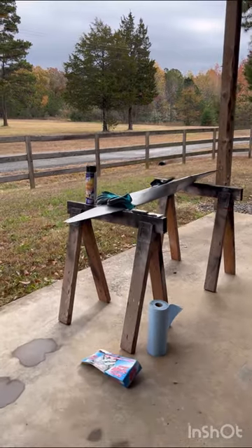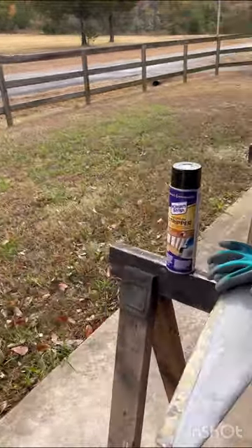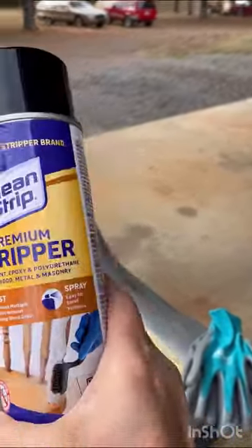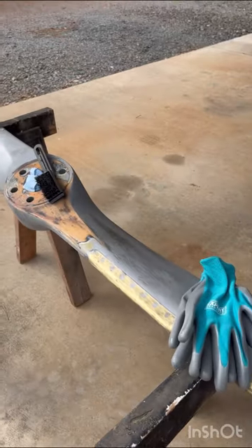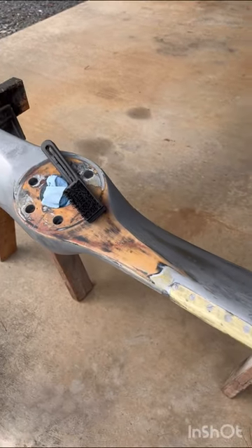Here's our project — here's our wooden prop. We've got it up on a couple of sawhorses. Here's a product that we'll be using: it's Clean Strip Premium Stripper. It's a spray-on product. It's the first time I've ever used it and we'll be putting the link in the description box below.